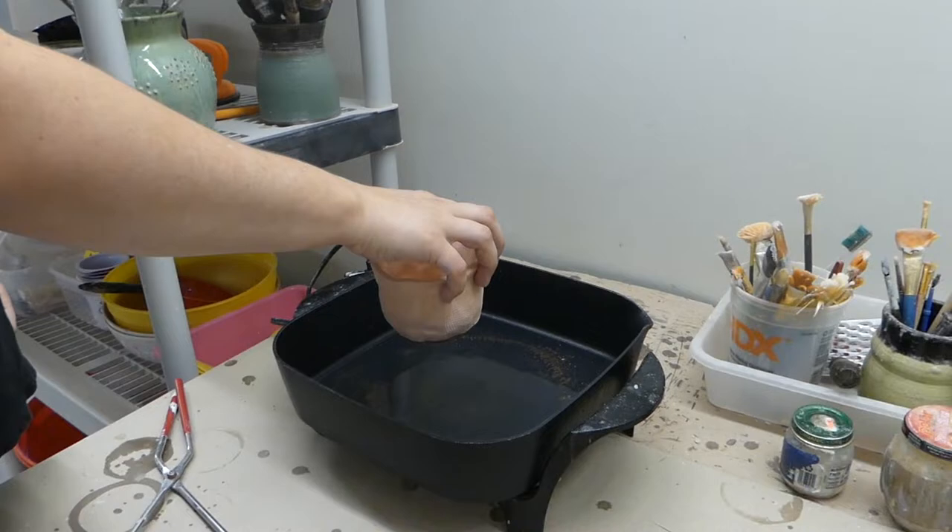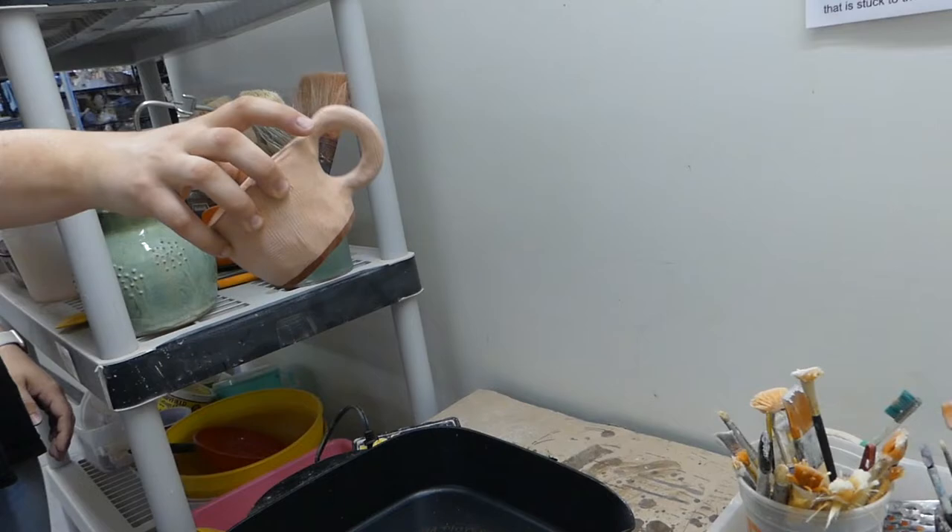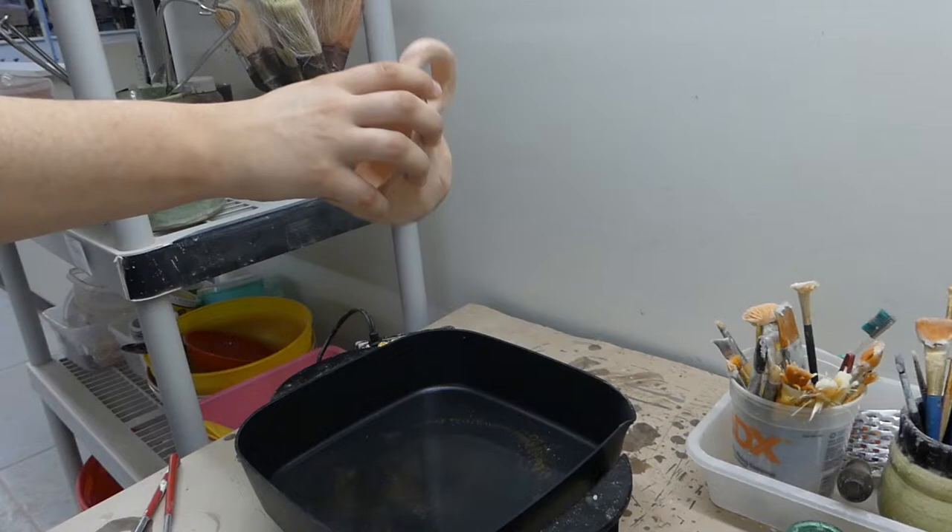Gently lift it up and hold it at about a 45-degree angle and let any of those little drips come off. I don't really want to drip all that wax across my other pieces, so I like to make sure all of these drips are going to fall back into the wax warmer.